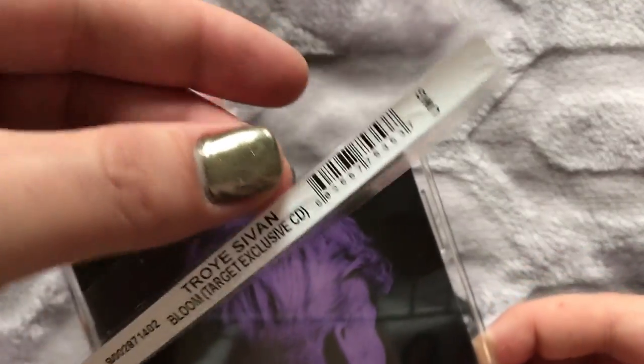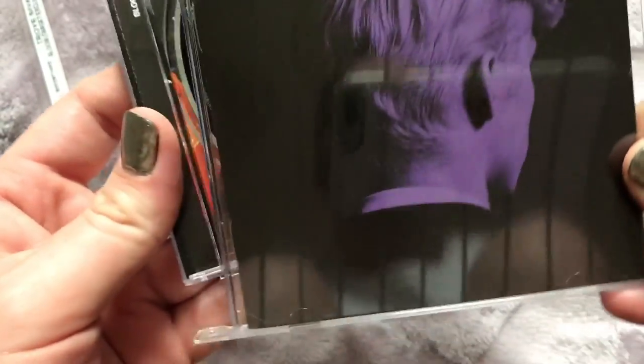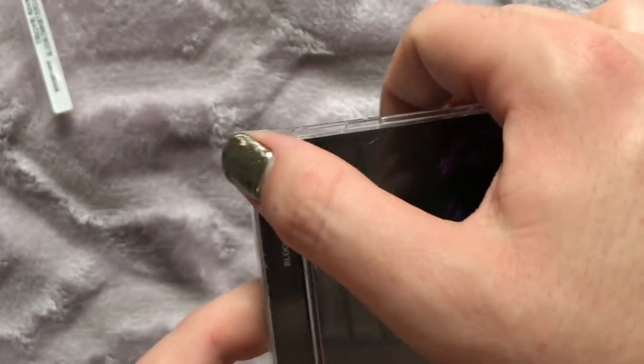And perfection — it comes off nice, clean, and easy. Just snap the CD back into place and you are good to go.